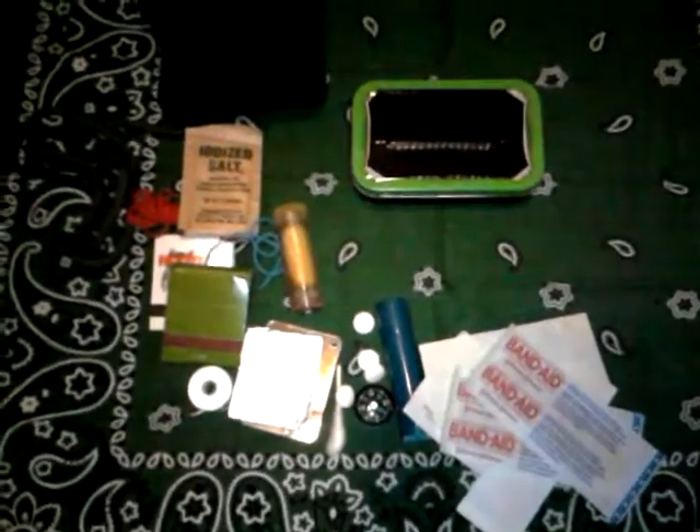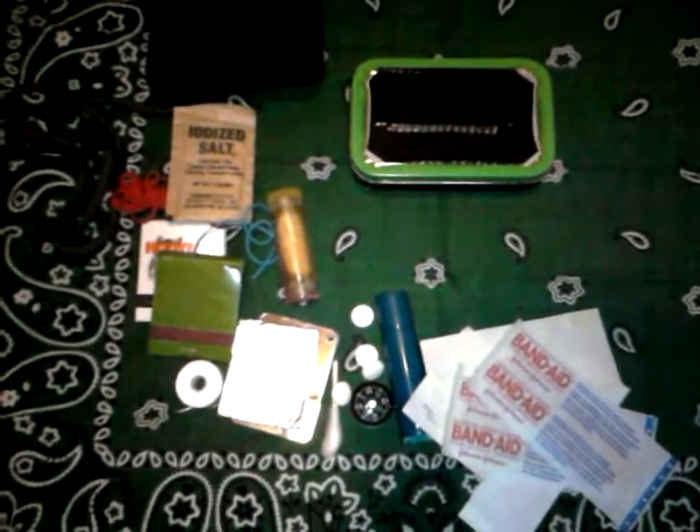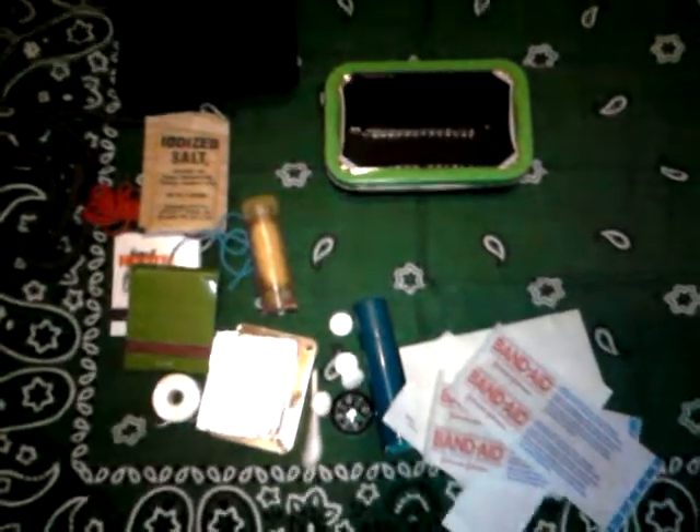Thanks for watching, guys. Hope you enjoyed this video — rate, comment, post a video response showing your Altoid survival kit if you want. Other than that, have a great day — talk to you later.